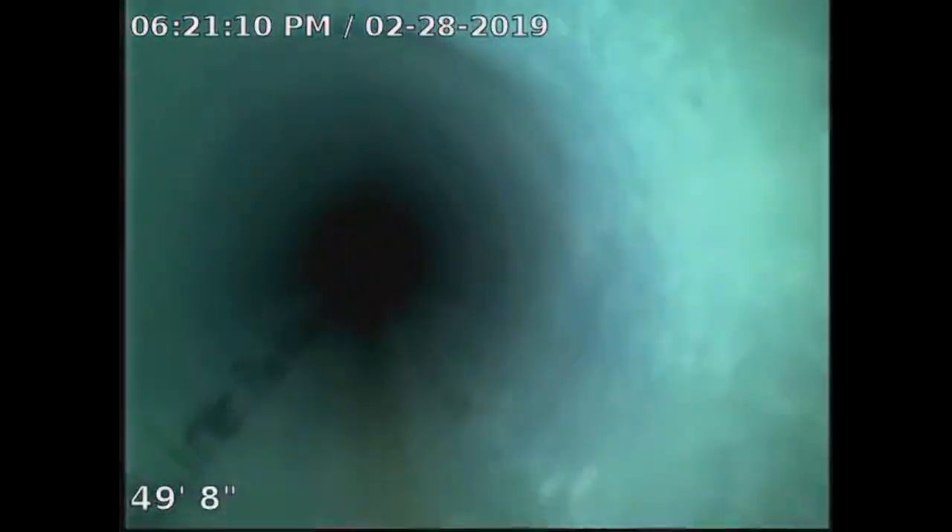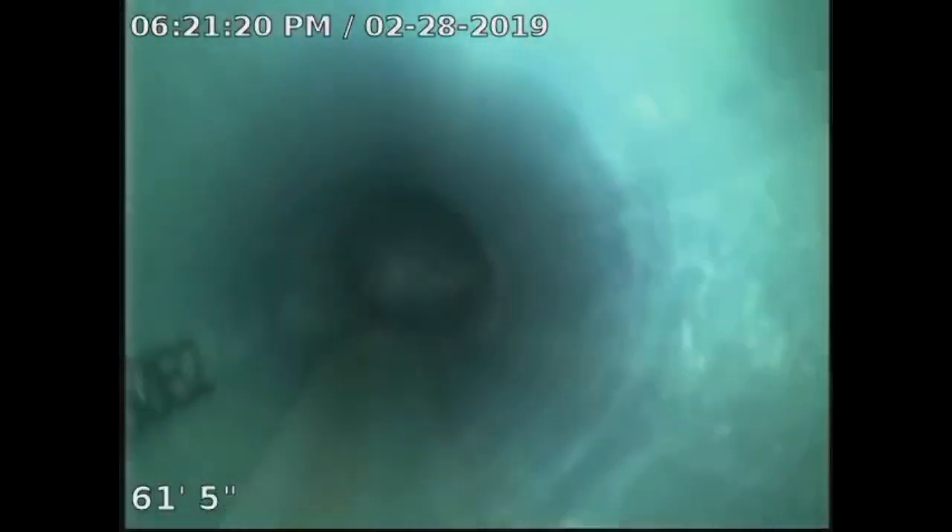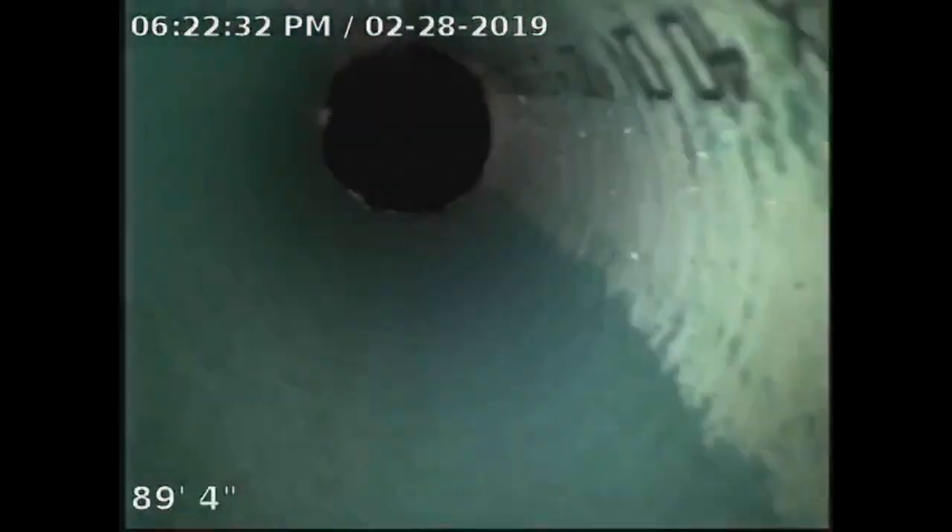We're going to show you what the sewer line looks like. The pipe looks phenomenal as we enter 90 feet into the manhole.